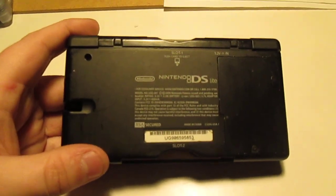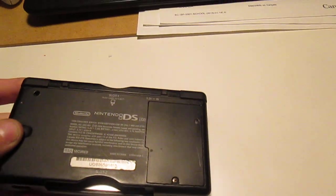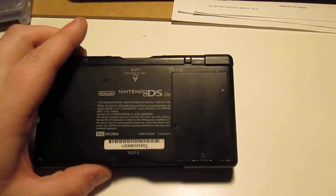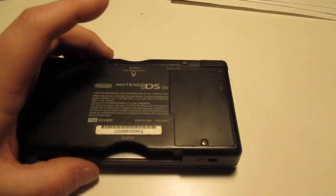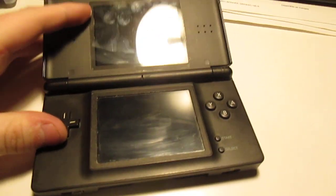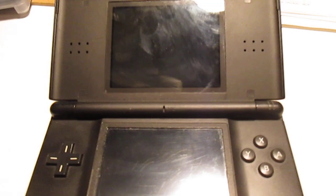It's missing the stylus, unfortunately. There are a couple of problems with this one. If I open the battery compartment — which I'm not going to do on camera — it almost looks like the battery has exploded. I can probably post a picture in the description if you want to see. Because of that, it doesn't work, and I also don't have a DS Lite charger. Surprisingly, the hinges are actually not broken on this one, so that's pretty neat.